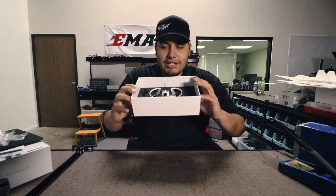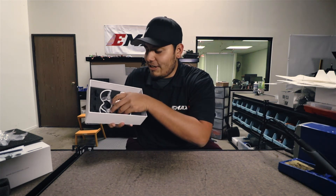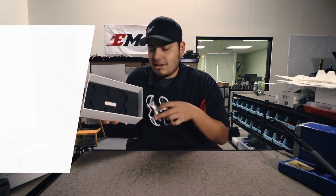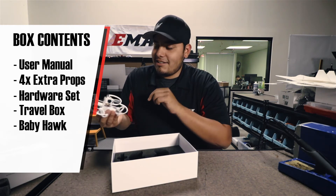Here you see the Babyhawk resting in what I like to call its little foam nest. Go ahead and lift this guy out. You'll see that the foam is all nicely cut to keep your Babyhawk snug when traveling. And look at this guy.